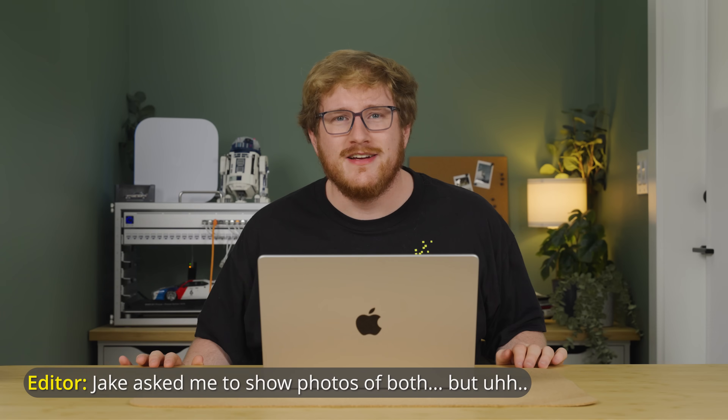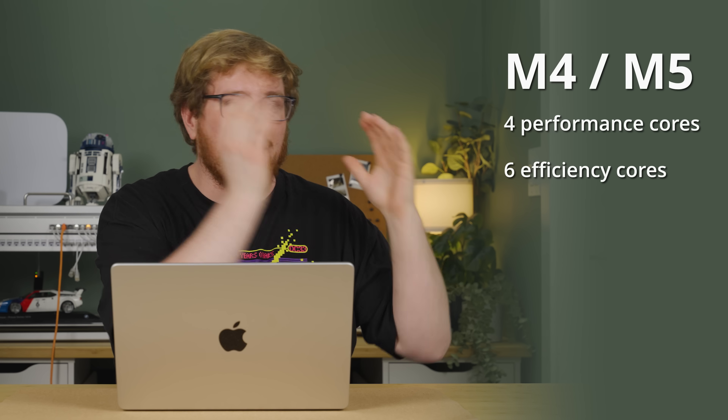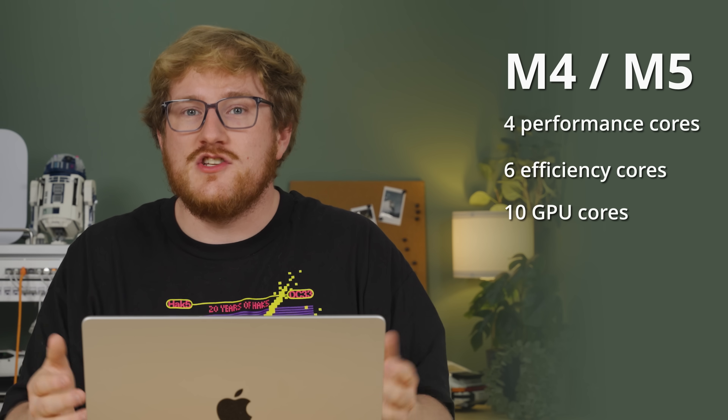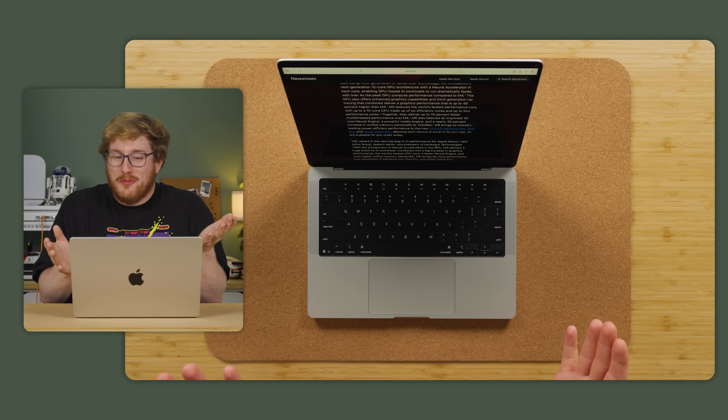It's just a little bit frustrating — a pretty first world problem, to be honest. The only genuinely new thing is buried deep within this laptop: the M5 chip. If you don't look too closely, you might think M5 — what's the difference from M4? In this case the CPUs don't have more cores: it's four performance cores and six efficiency cores on both the M4 and the M5, and they also both have 10 GPU cores.